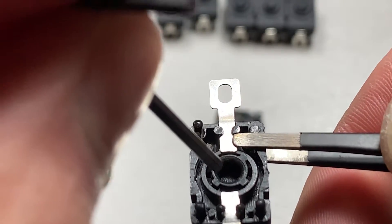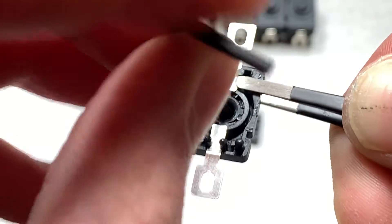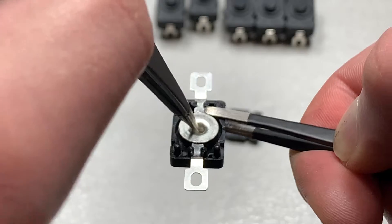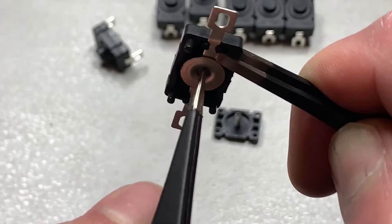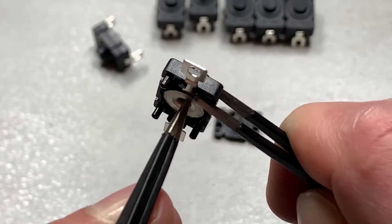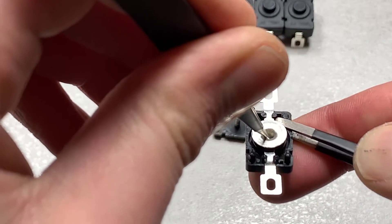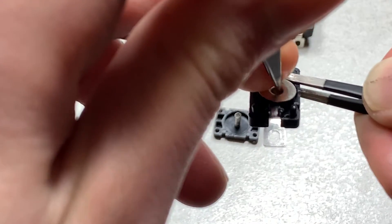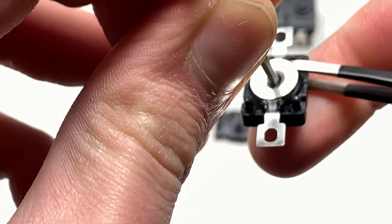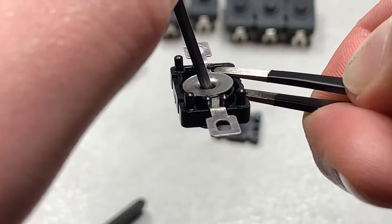But then, when I pretend I'm the spring and I push down — don't want to drop it again — you can see it rotates and falls into place. So now when you put the contact in and pretend you have the spring, you can see it's making contact with both sides. Then, pretending I'm the spring again, pushing down and pushing the button, you can see it's raised now — lifting it off gently, so now it's raised off of the contact. Even when I push down, there is a bit of a gap. But then I push on the button again, and now when I push down, it's making contact again.